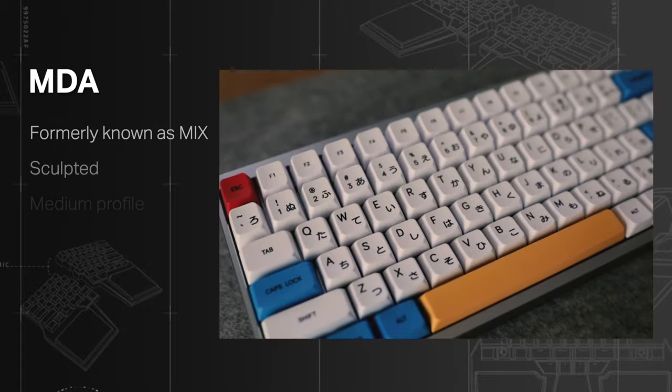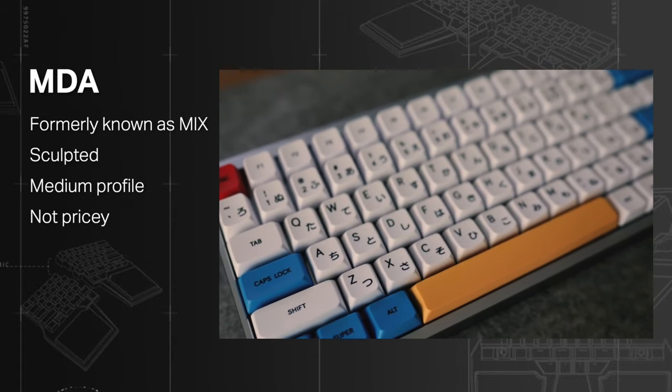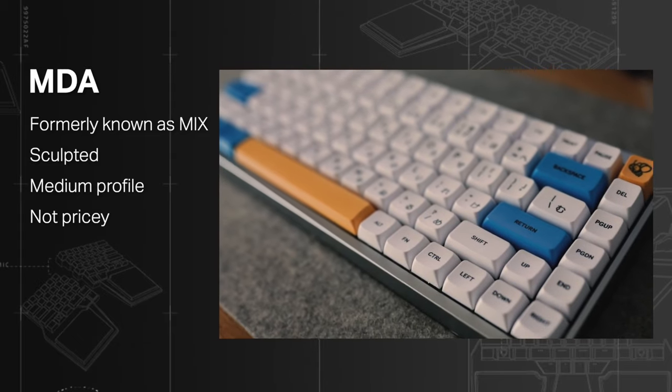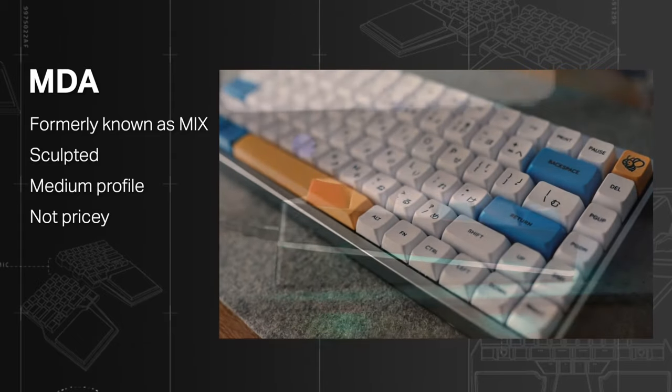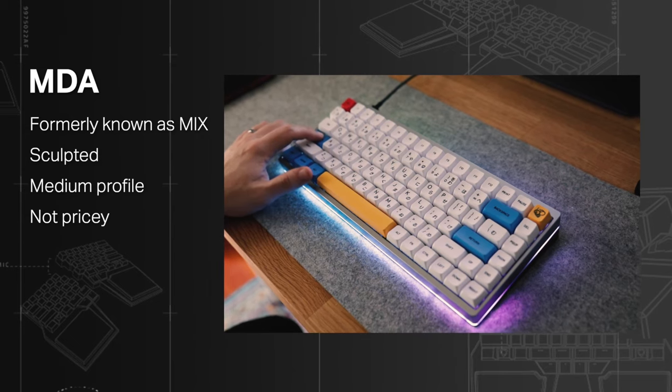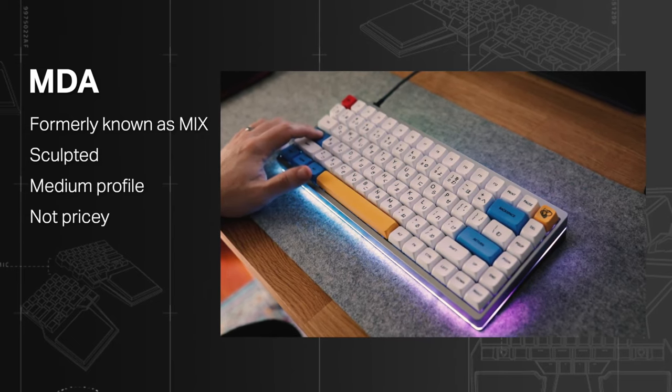MDA, formerly known as MIX: this newer sculpted profile has SA, Cherry, OEM, and DSA reminiscences, but they somewhat seem to work. Probably worth a try, and they are not very pricey. If you can't decide on one profile, why not try some different ones in one set?